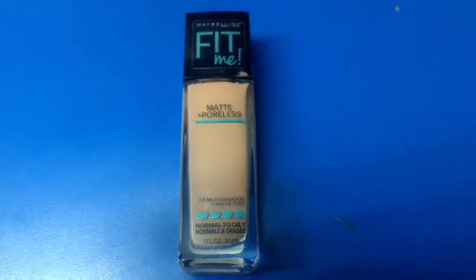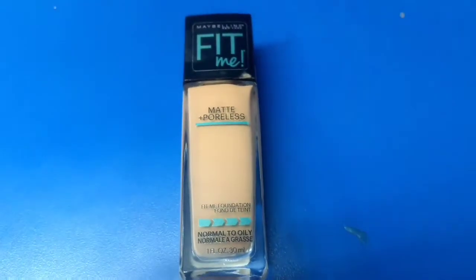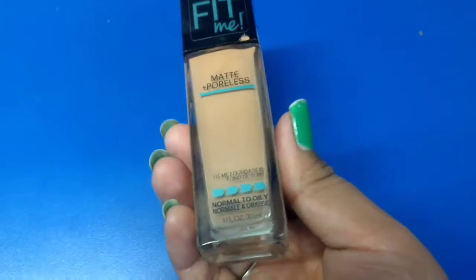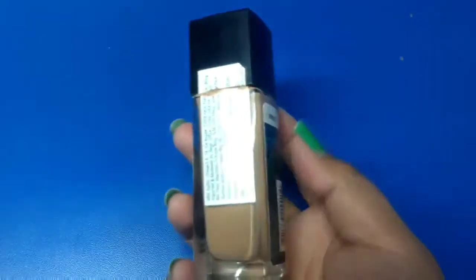This product is specially designed for normal to oily skin and is available in 14 shades. Talking about the packaging, this foundation comes in a glass bottle with a black cap. The negative point is that it is not a pump packaging, which is more convenient to use.